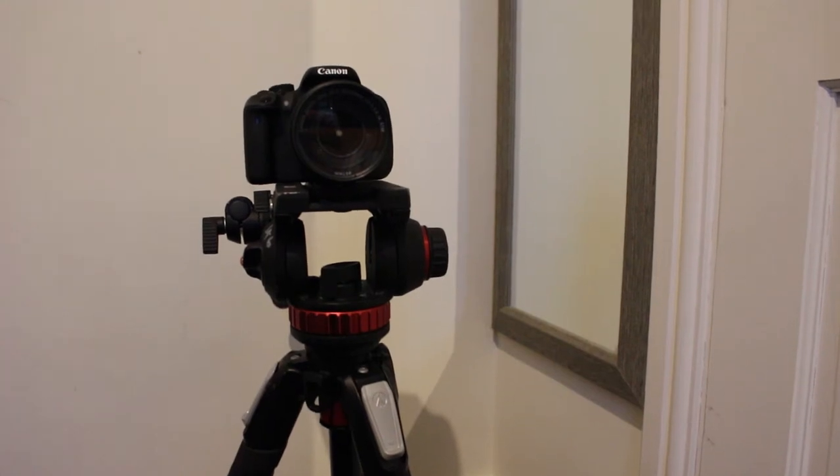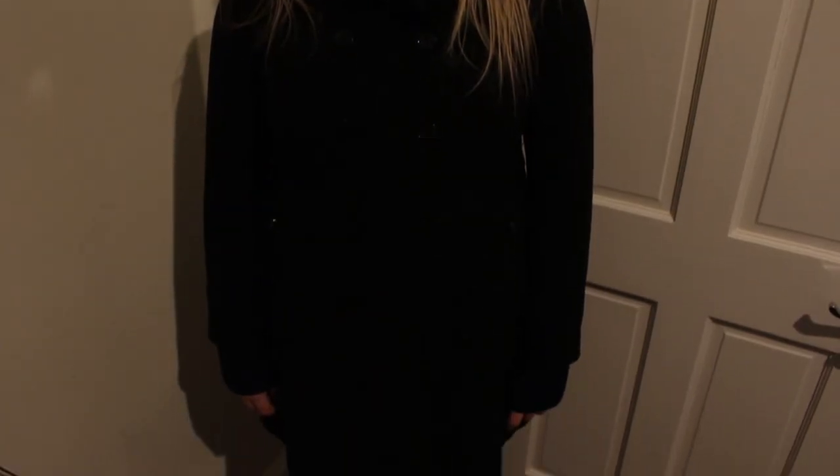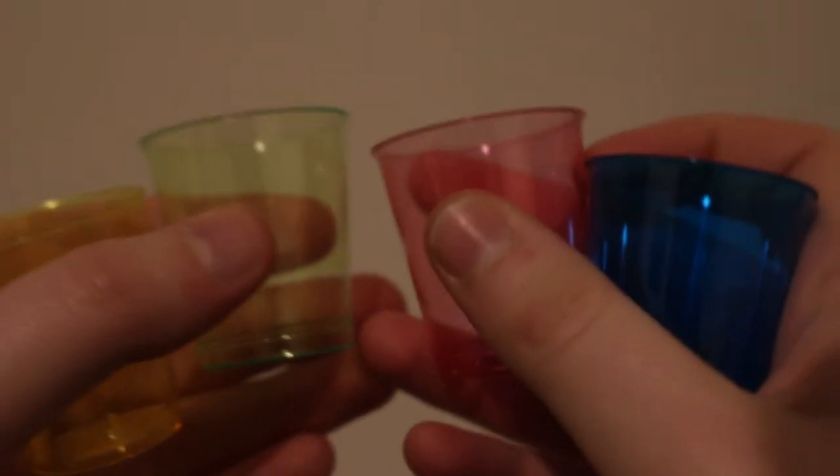So before we go outside to paint with light there's a few things that we need: a camera and tripod, warm clothes — the darker the better — appropriate footwear, hat and gloves, it's chilly outside, and a torch. Also shot glasses...